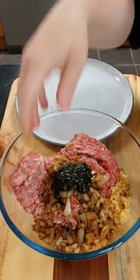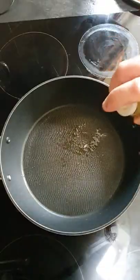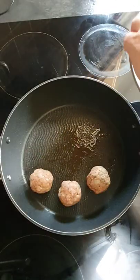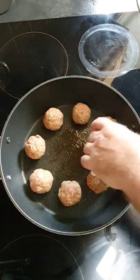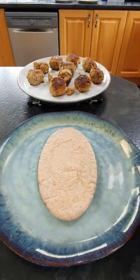Add two tablespoons of mint sauce, give that a mix up, and form it into small balls. Back over to the frying pan, spray with some low calorie cooking oil, add the balls in and let them cook on both sides — this takes about 10 minutes. Once the meatballs are cooked, we're ready to assemble.